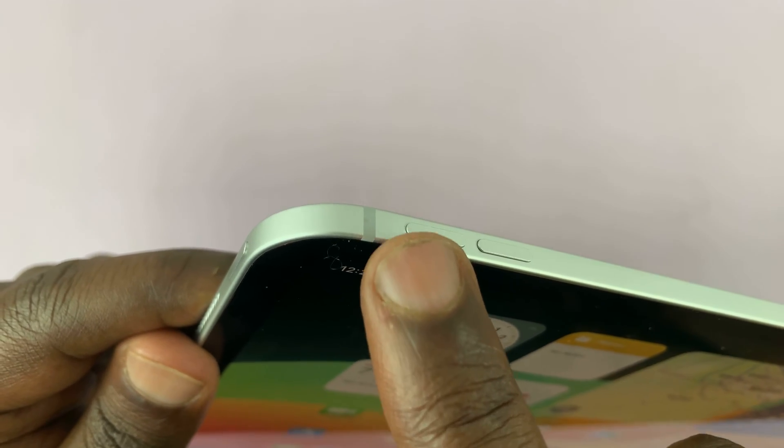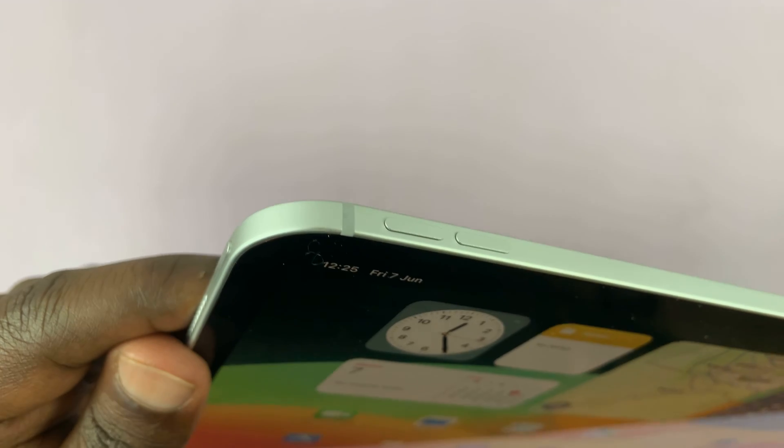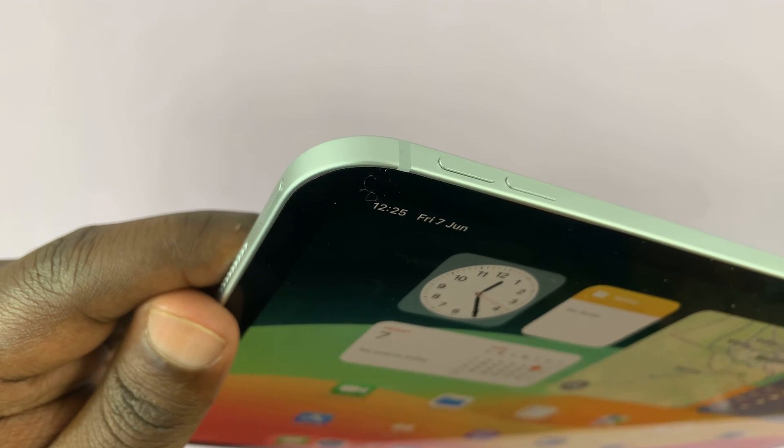So what you want to do is press volume up, then volume down, and then press and hold the power button until you see the Apple logo.